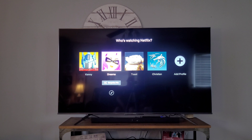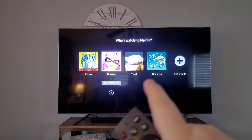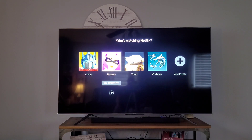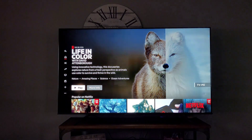Let's go ahead and turn this one on. The blooming you see around the display here is not what I'm seeing in real life — that's just refraction off my camera, so no worries there.